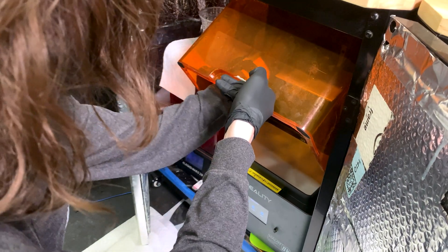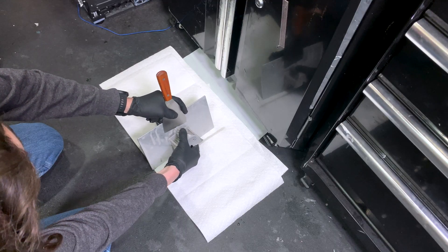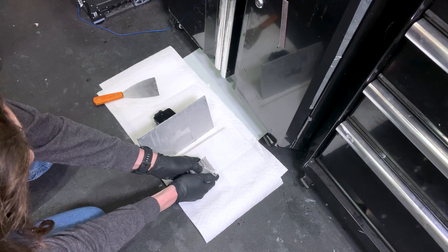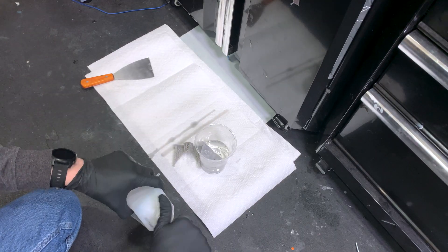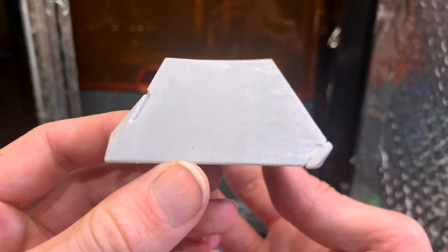The one big pain with resin printing is the cleanup and curing process required for each part. To fully cure a part, I have to first wash it in isopropyl alcohol, then rinse with soap and water, cure with UV for 30 minutes, and after that bake in an oven at around 150 Fahrenheit for at least 6 hours. So with that being said, I basically only do resin prints when it's absolutely necessary.